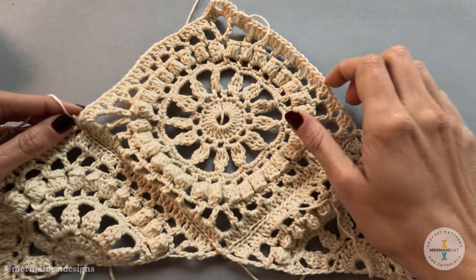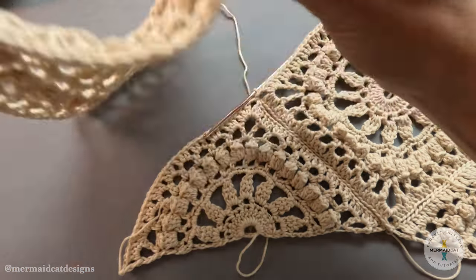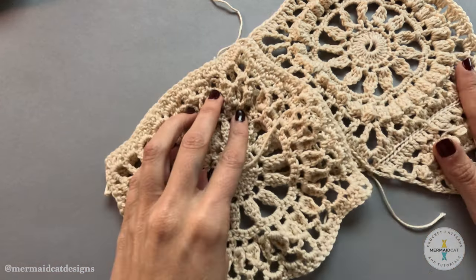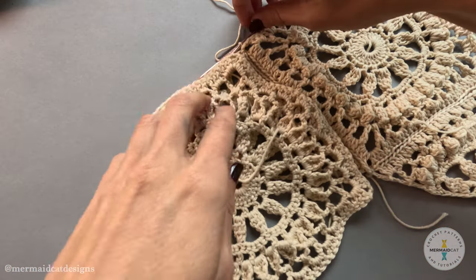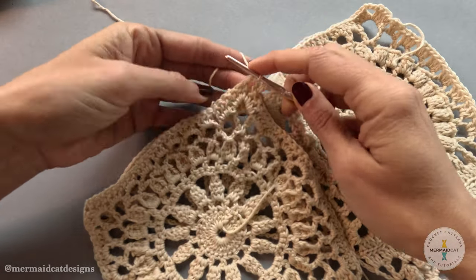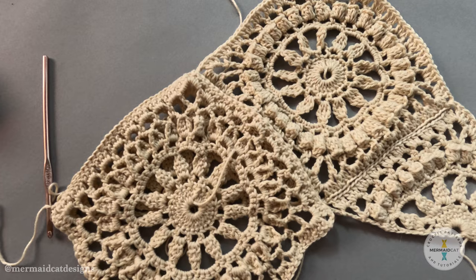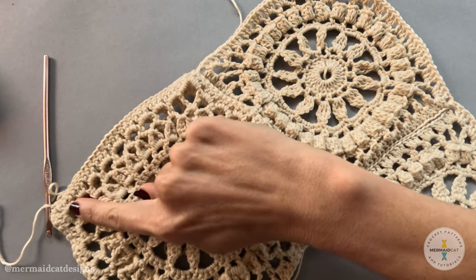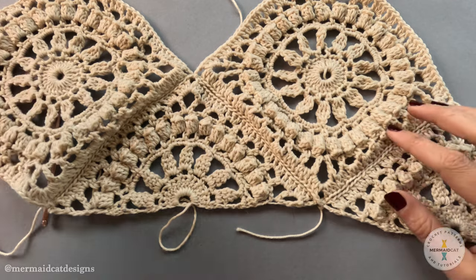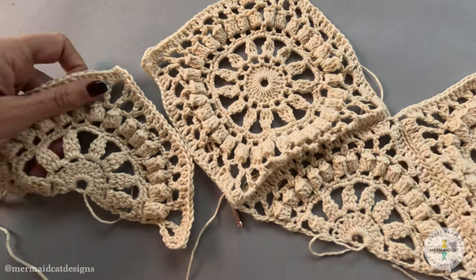I've gone all the way across — single crochet in that chain space of these two motifs, connecting them together at the final corner. We can open up and see we're forming one big triangle. Now we're gonna add the full square again — take another square motif, lay it face down, right sides facing in, and slip into the chain space first, then slip all the way across.